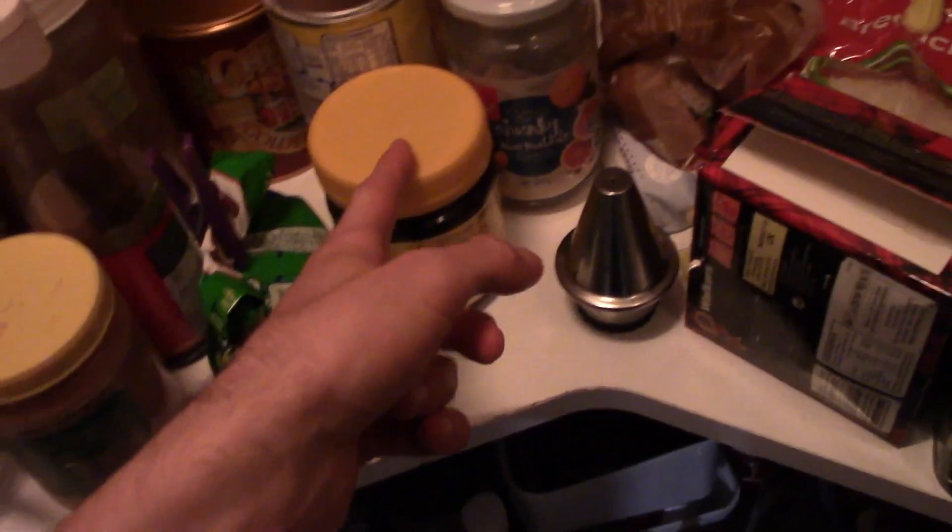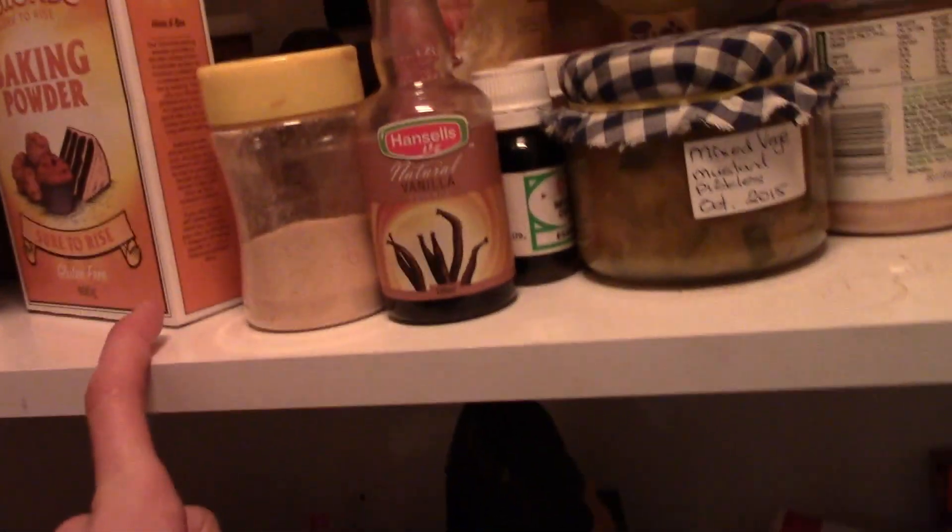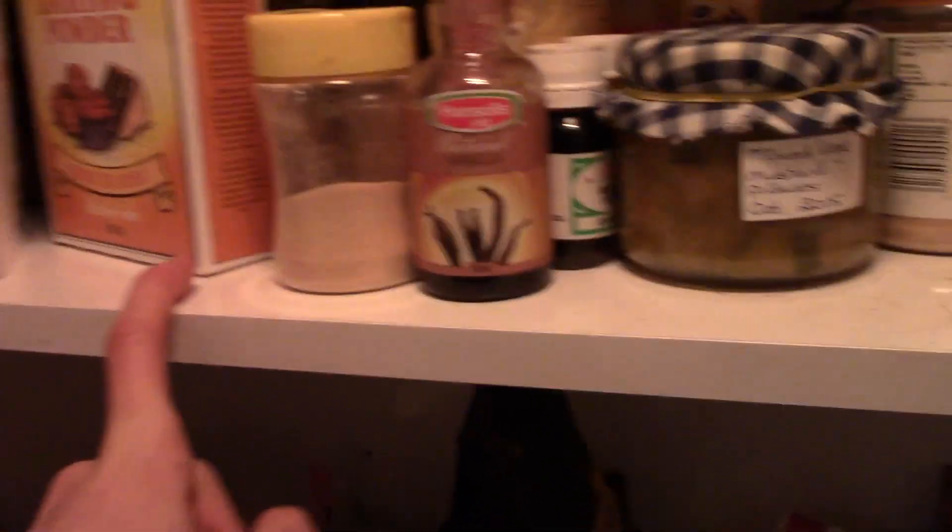Cocoa powder. Milo. Vegemite — no, that's peanut butter. Vegemite. Golden syrup — mmm, that's good. Baking powder. Baking soda in like a box or something. I don't know where that's gone. Anyway, let's just scroll down and we got bread.